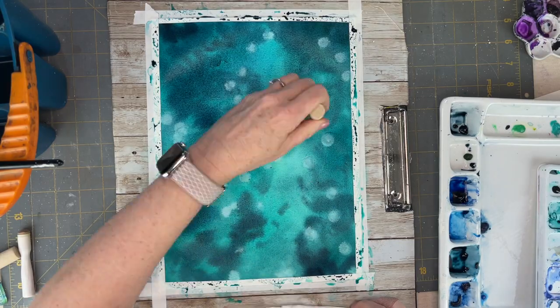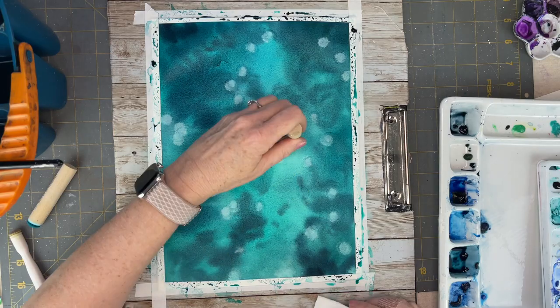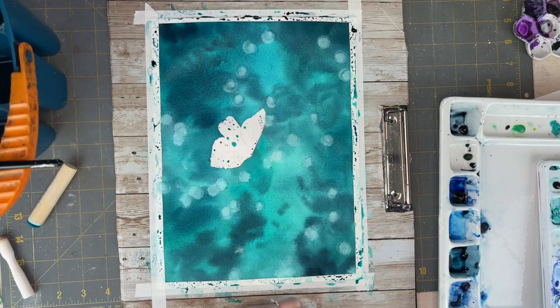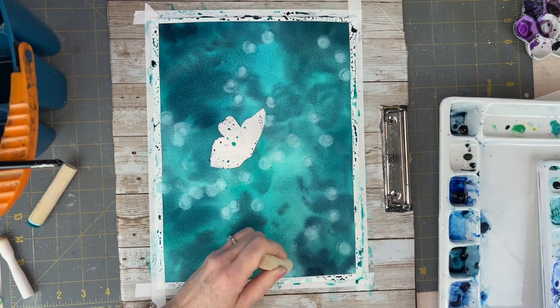I don't want any extremely hard edges, so I'm evening out the moisture by going over these areas over and over to create soft circles. Put on some music, sit there and just keep dabbing until they start staying. They're soft and they're really gorgeous.